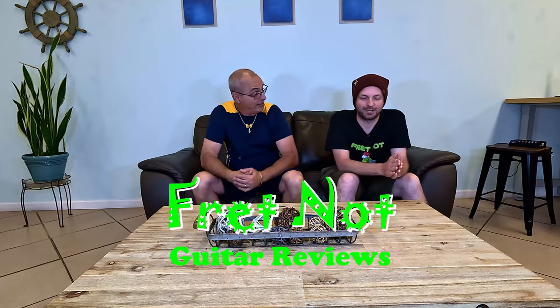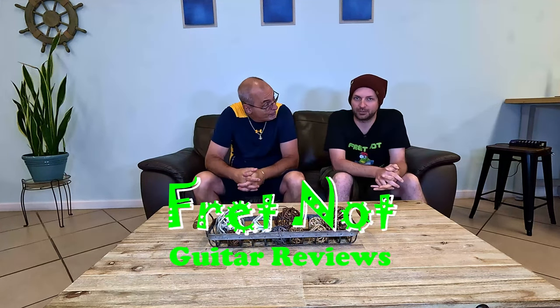Welcome to Fretknot. My name's Rob. My name's Colton. And welcome to the Entry Level Metal Series. Thanks for tuning in.